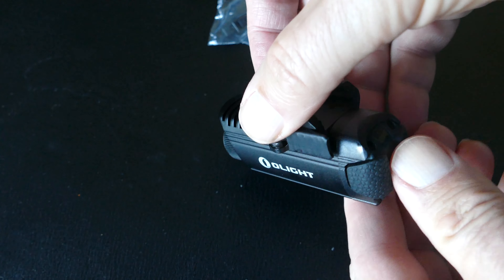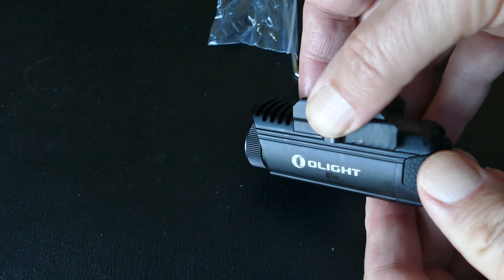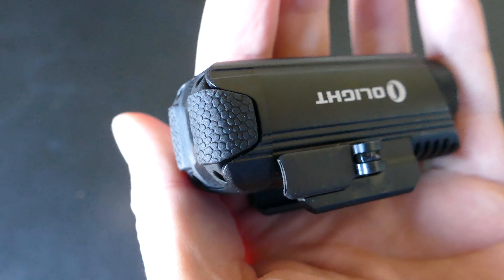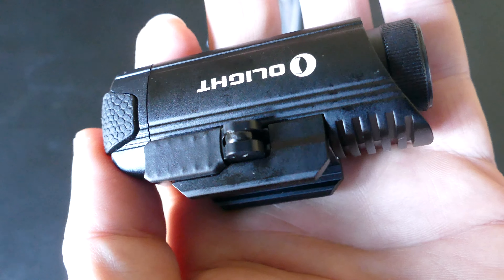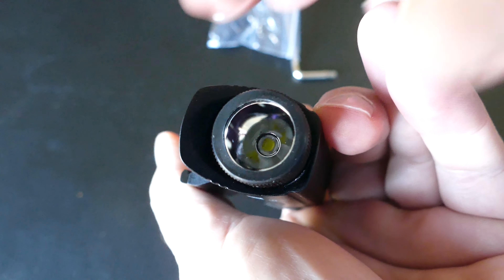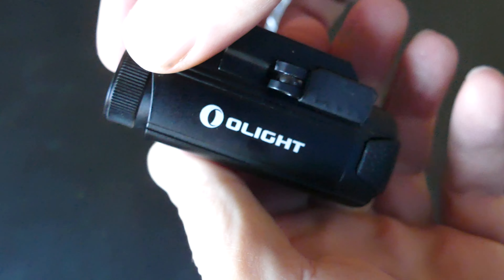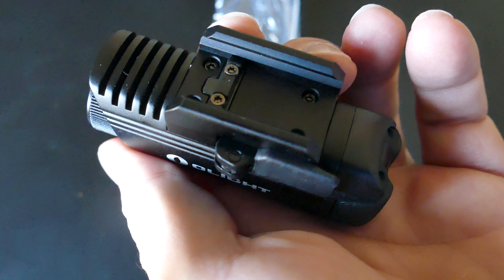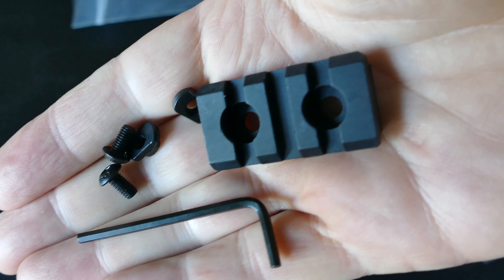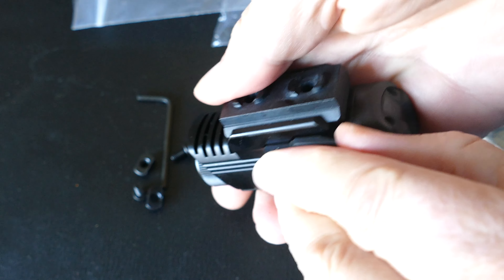For example, if you had a boat and you wanted to mount this on it, you could put those rails in various places and move the light around, locking it down wherever you need light at that point in time. One light could serve various purposes on a boat or in an RV — you just mount the rail in different locations and move the light to wherever the rail is mounted. In a second you'll see what the rail looks like — this short section is all you need for this light, and it came with screws to lock it down.